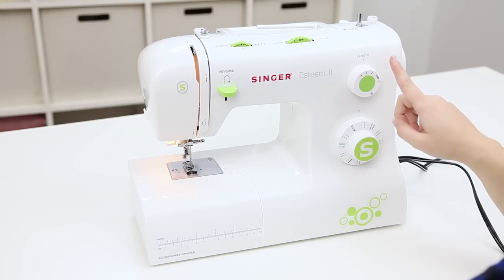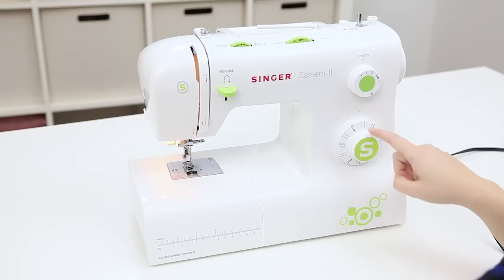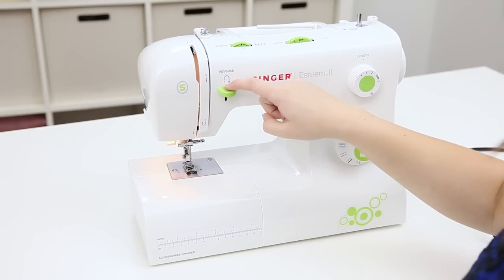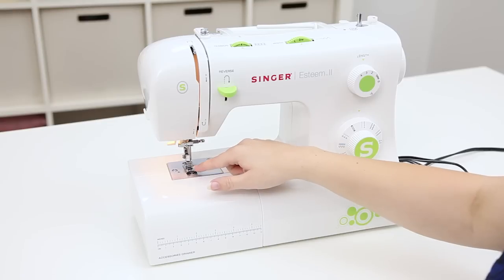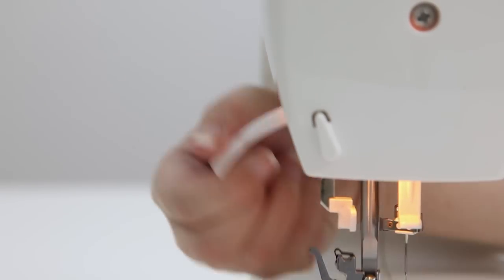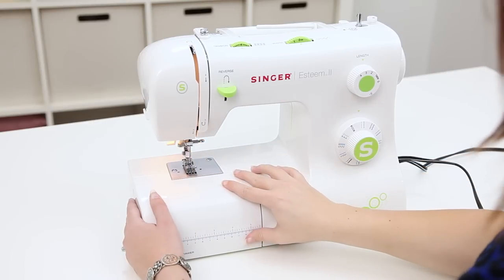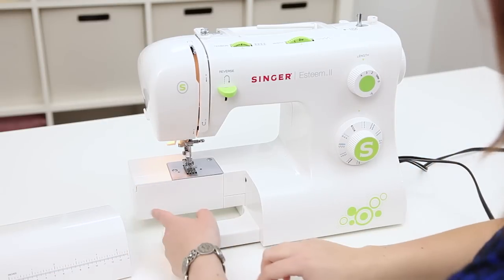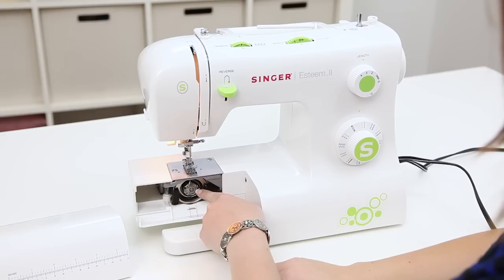On the front we have a stitch length dial, a stitch selector dial, a reverse lever, the needle, the all-purpose presser foot, and to the back we have the presser foot lifter that I can use to raise or lower my presser foot. Here we have the removable accessory tray and when we take that off here's a door that I can open and here is where my bobbin is in the bobbin case. We'll go over that when we thread the bobbin.